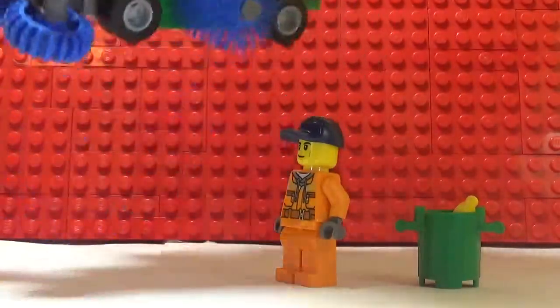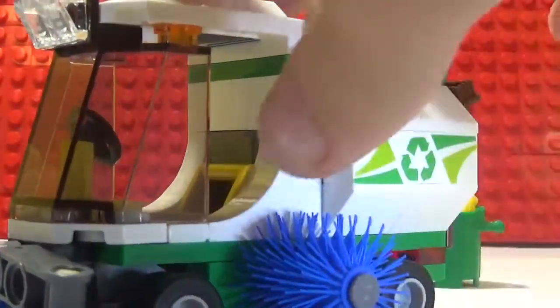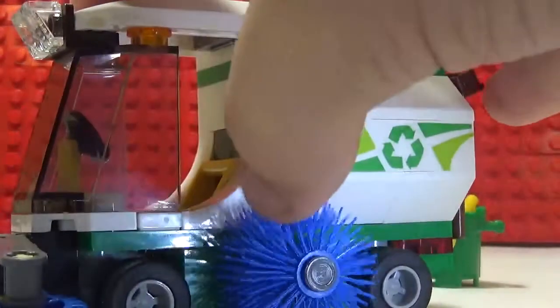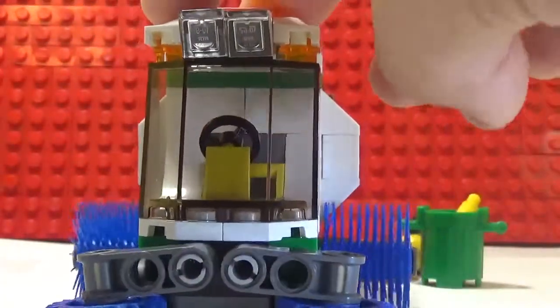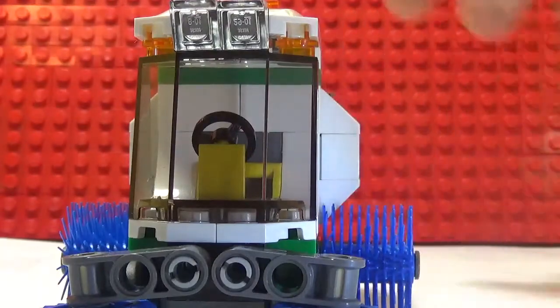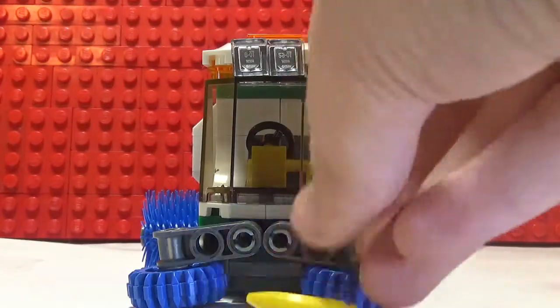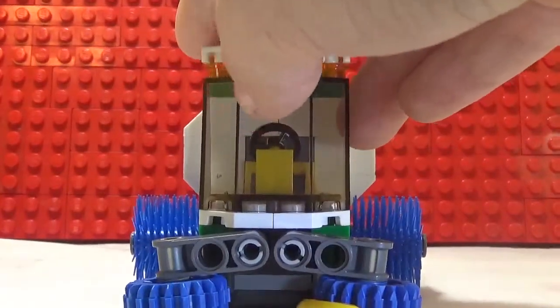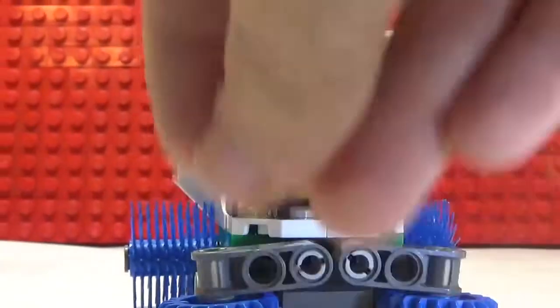Now the street sweeper — this is pretty cool. It has these brush things from the car wash, two of them. You can look at the banana here; you just keep the banana here. It doesn't go in or anything, you just hold it up.